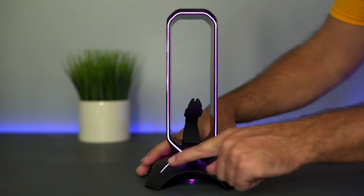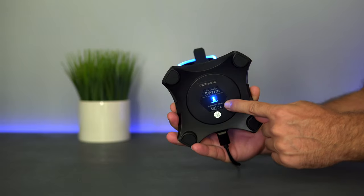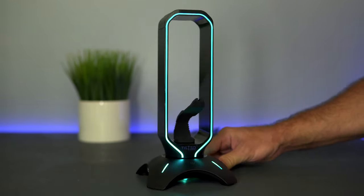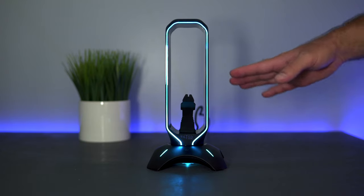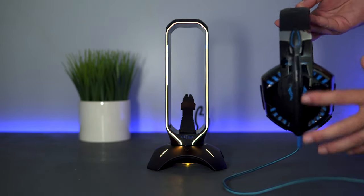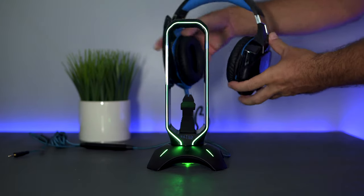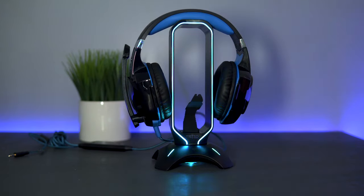We have four little lines on each leg all around it, and we also get a light on the very bottom — a really nice touch. This gives a really nice gaming vibe and would definitely make a gaming setup even more cool. Let's put some headphones on here — I have the G2000 gaming headphones, which are quite popular and very budget-friendly. It looks like a perfect fit.